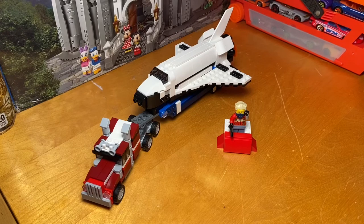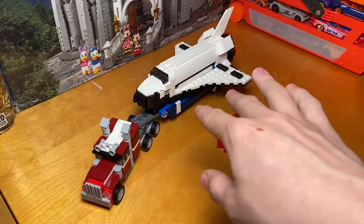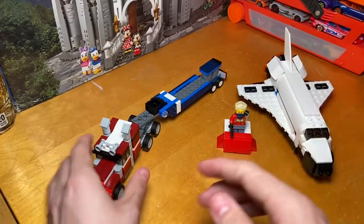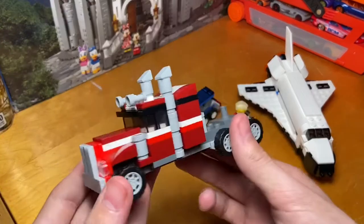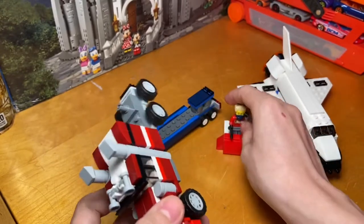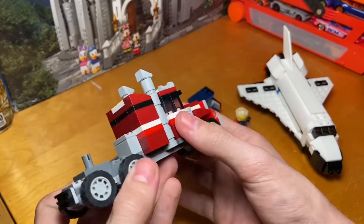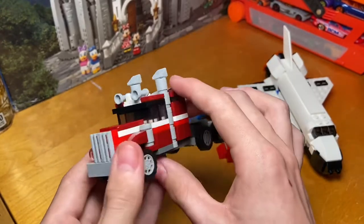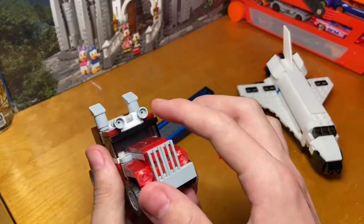Here we are with the finished LEGO Creator Set 31091 — or at least the main version, which is the first version I take a look at. This is the one with the semi, the trailer, as well as the space shuttle. I'm going to start by taking a look at the semi. In my opinion it looks very nice — we have a dark maroon, red, and white color scheme, and the overall size is not minifig scale, as you can see compared to my sig-fig.